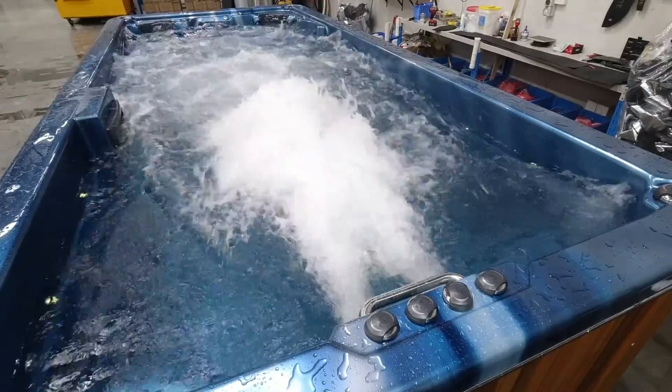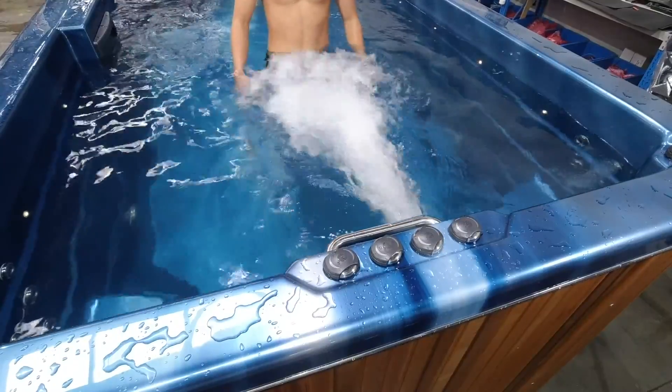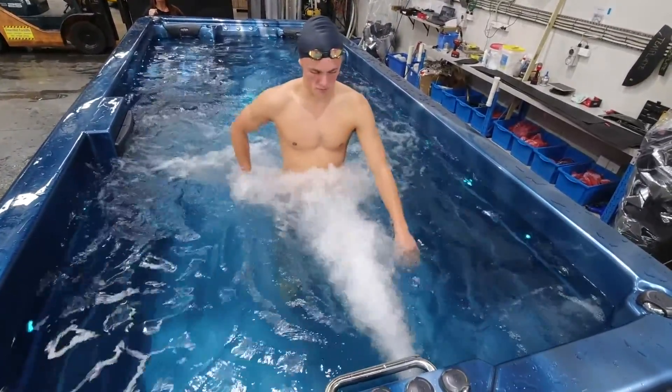Our swim spas have been designed to accommodate all fitness levels. By adjusting the dial you can lower the speed for a long endurance swim, or turn them right up for a speed session.